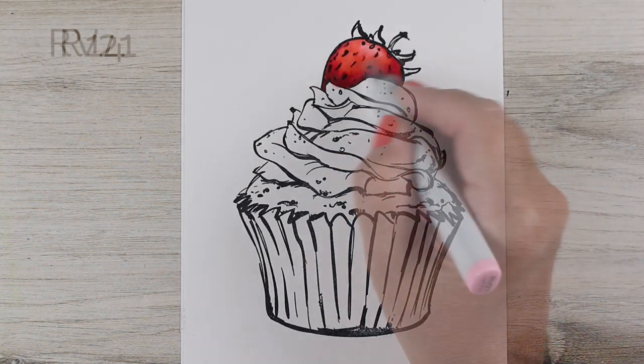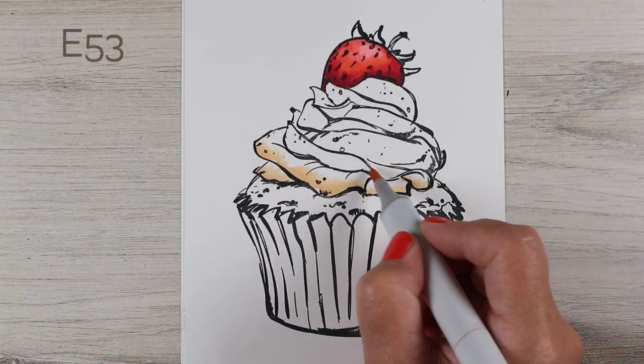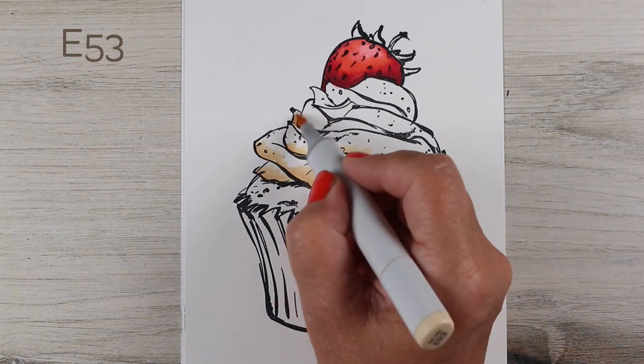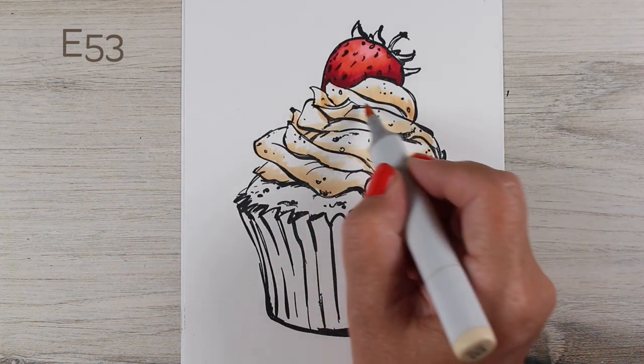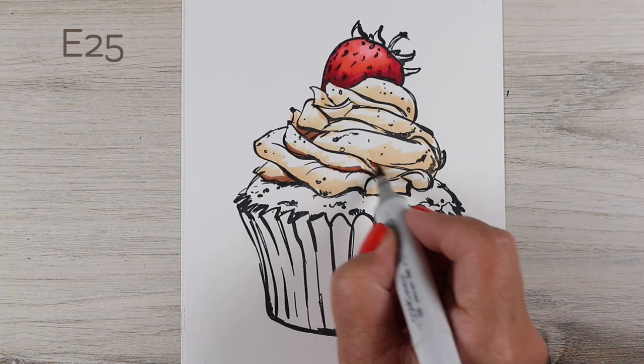Then came the decision about what kind of frosting to do, because part of every cupcake has to be chocolate — either the frosting or the cupcake, if not both. I don't write the rules, I just follow the rules. I decided on cream cheese frosting for this one.